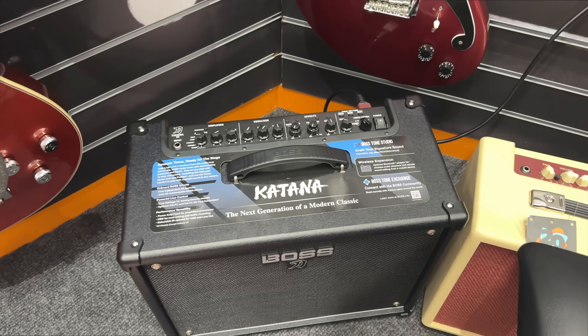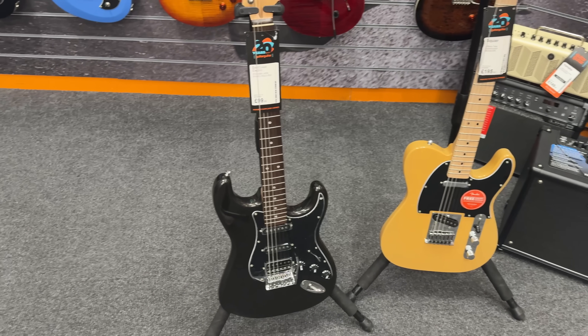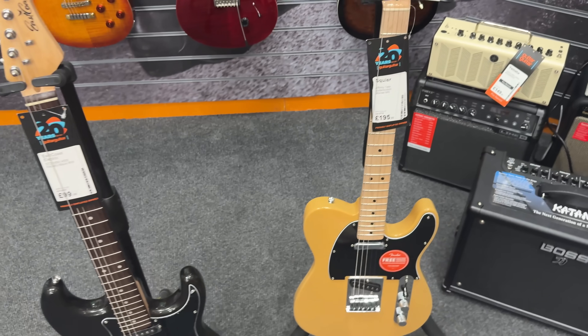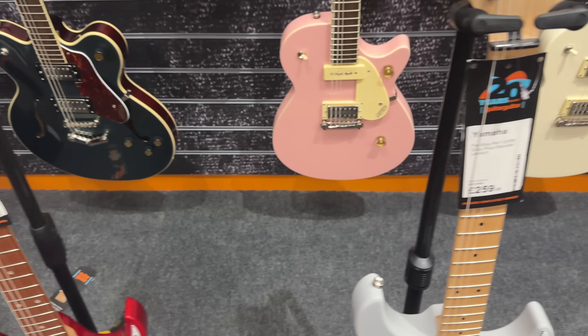We're going to plug into the Boss Katana amp. We've set up four guitars — the cheapest and most affordable ones here made for beginners — and we're going to be testing the East Coast, Squier, Ibanez, and Yamaha.